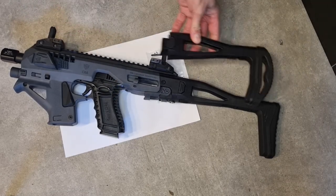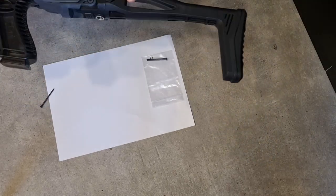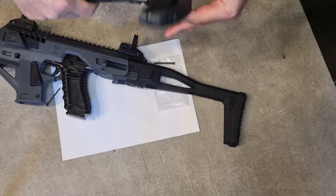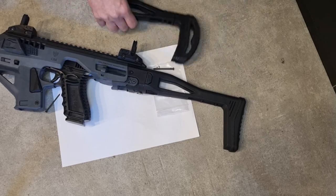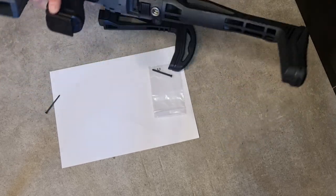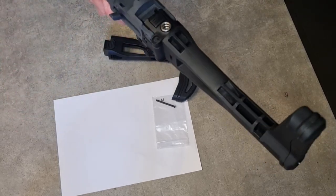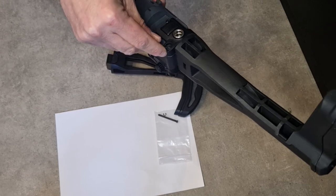Hi everybody. A short video on how to replace a regular folding stock on the Microroni to the new SWOT rotating butt pad stock. The disassembly is very easy. It happens here with this pin. I will show it with a nail just to show you how easy it is.